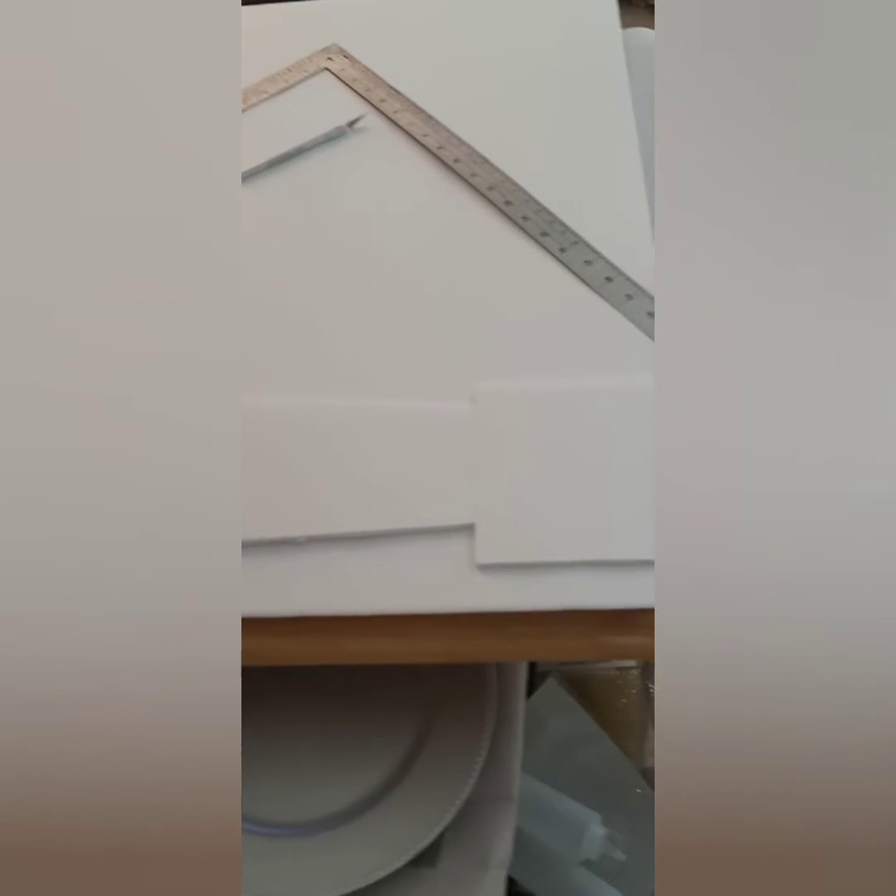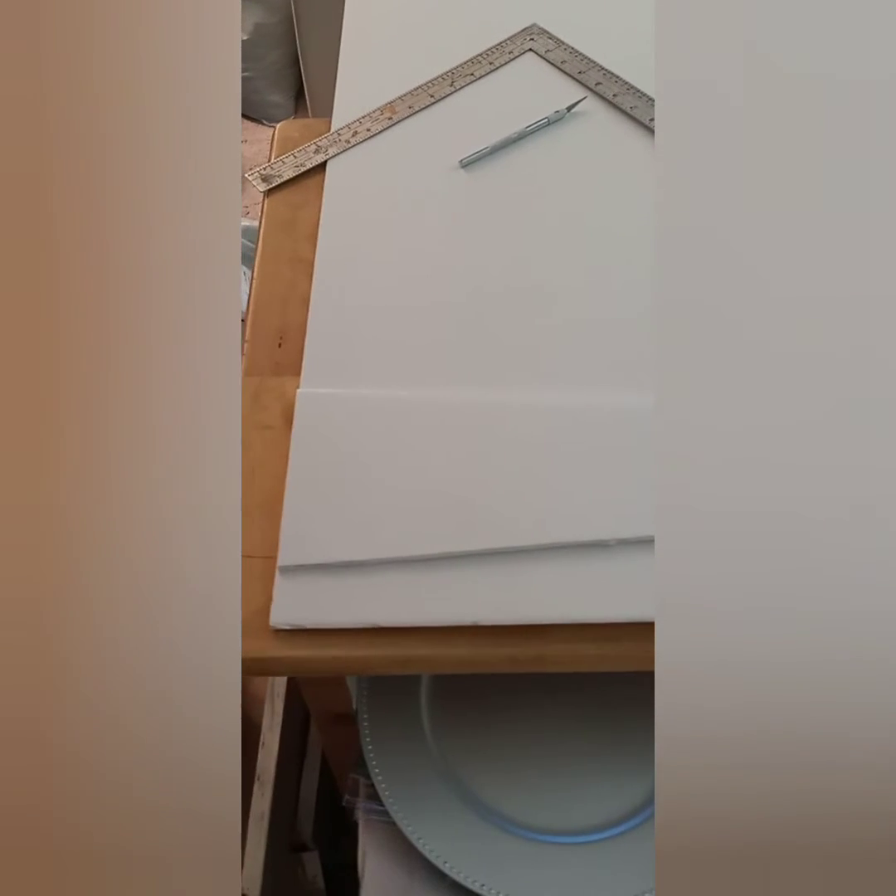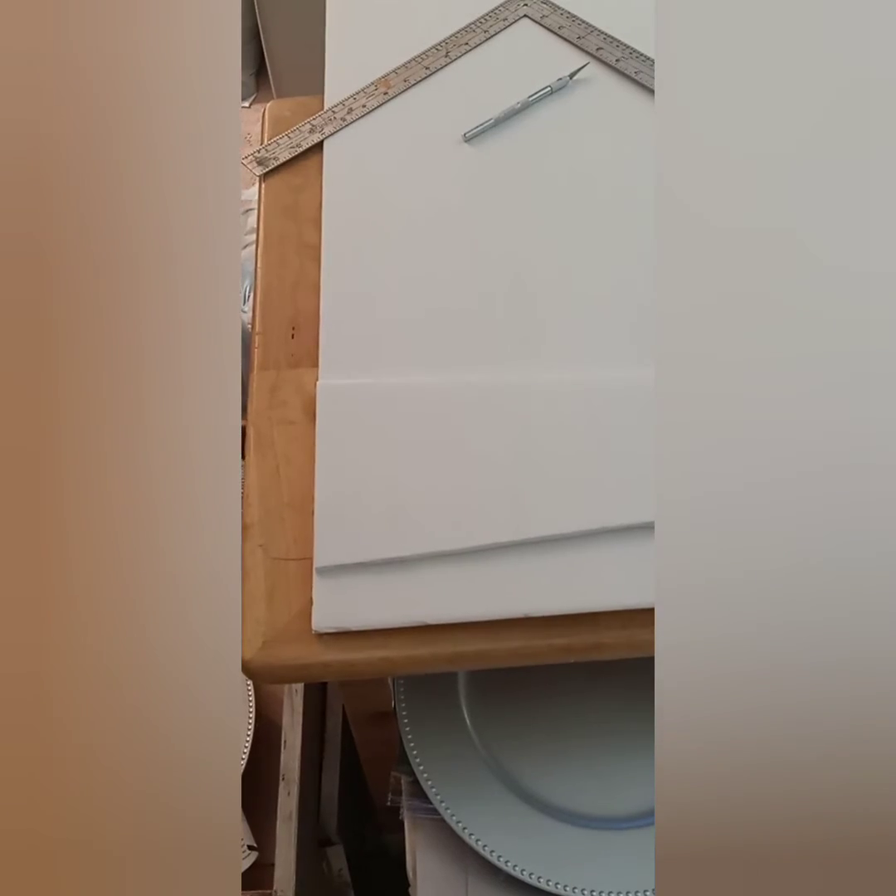Here I am cutting out my foam boards. After you get one cut out, just use it as a pattern and cut out your other three.